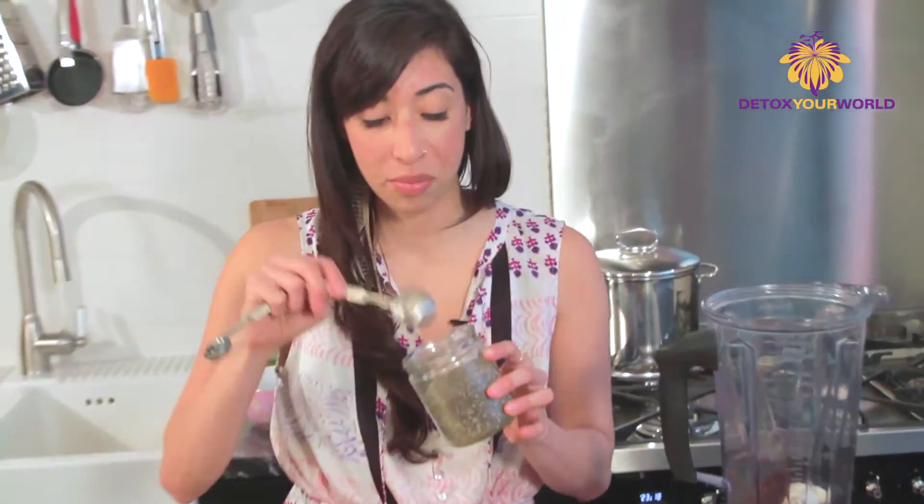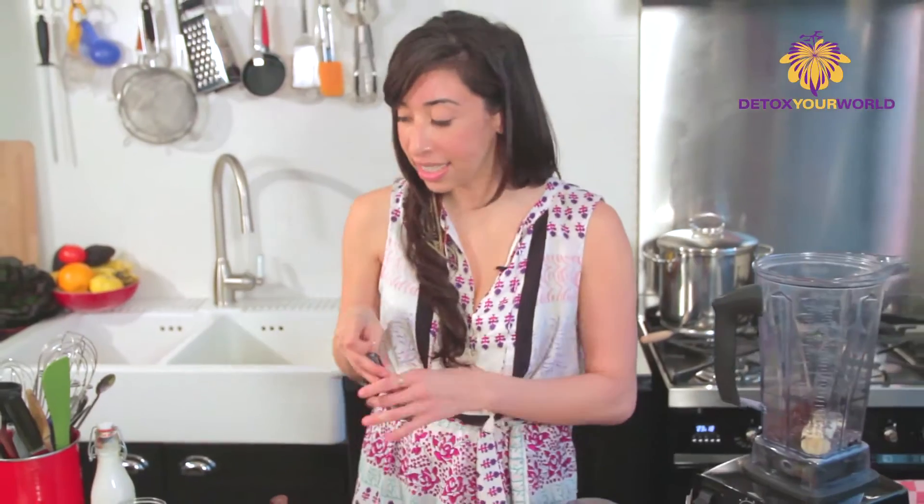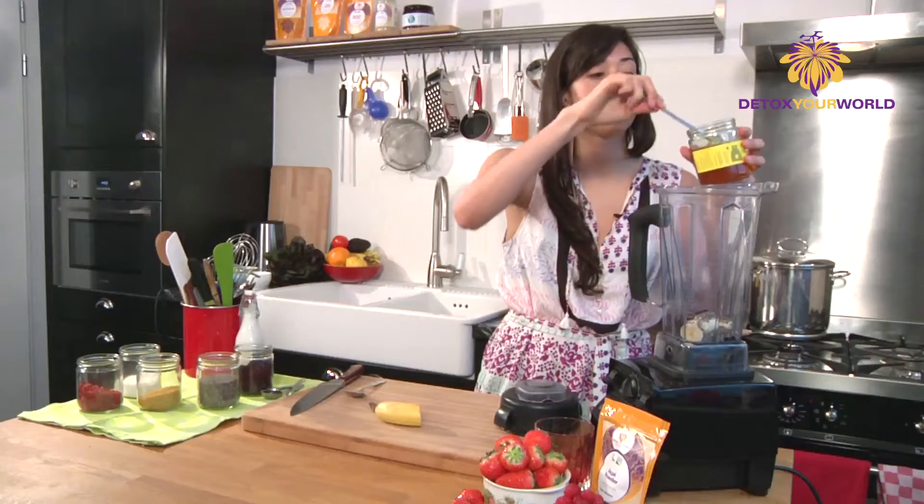We're gonna add some chia seeds in here, which is also helpful for brain function. We're just gonna add a tablespoon — that's gonna help thicken it up and make it nice and creamy. Next we're gonna add a teeny bit of sweetener, just a little bit of some lovely organic honey. We're gonna add a big tablespoon of this.